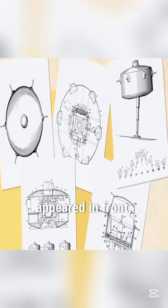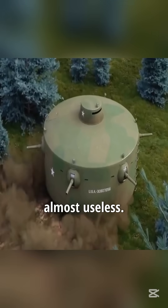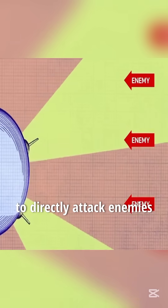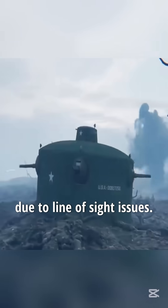The enemy usually appeared in front, making the side and rear machine guns almost useless. The two front machine guns needed constant angle adjustments to directly attack enemies due to line-of-sight issues.